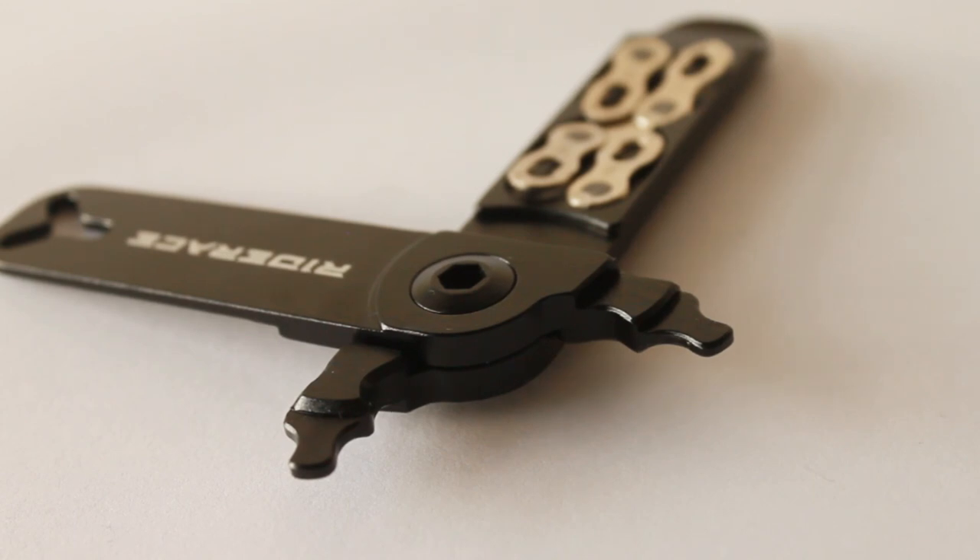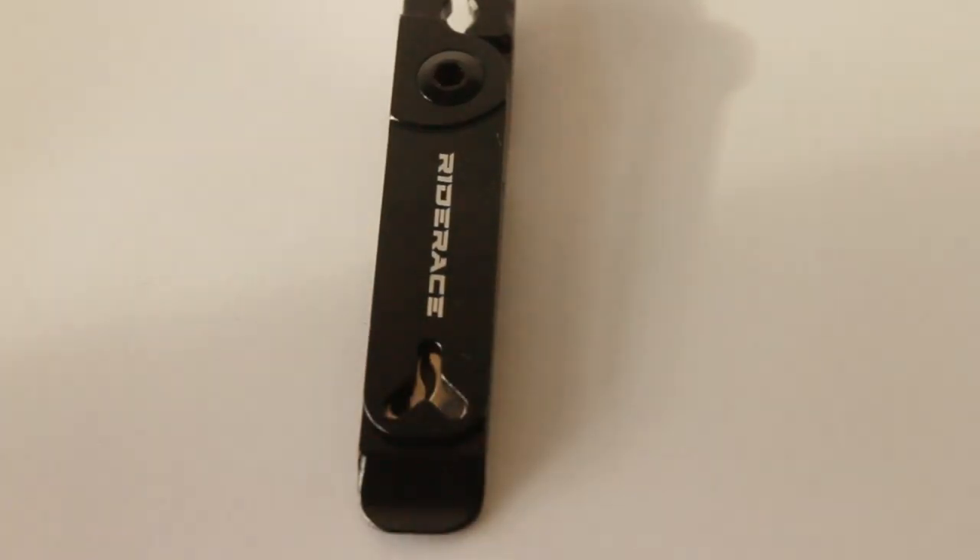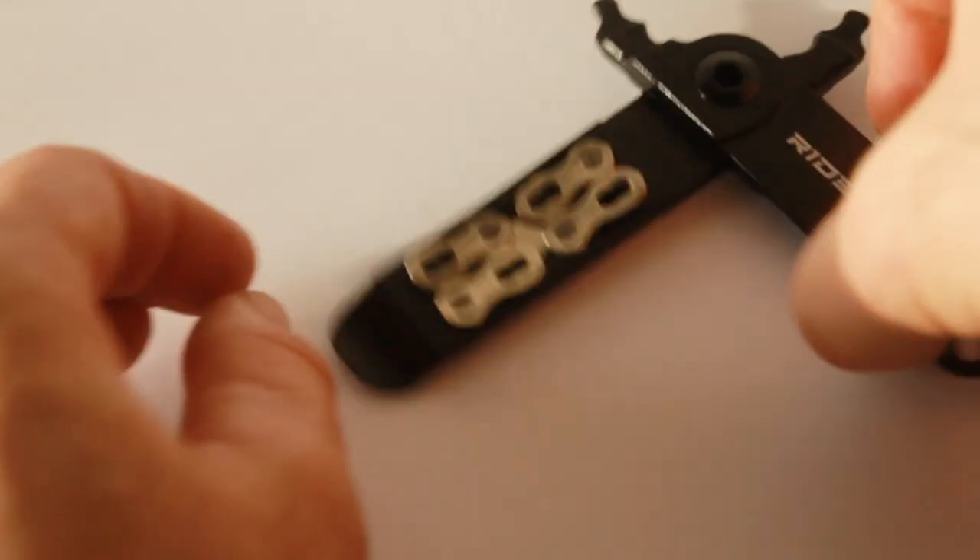For trail-side maintenance, I actually recommend the Ride Race pliers. They're not perfect — they are cheap and cheerful — but they'll get you out of a sticky situation if your chain breaks and you need to replace a couple of links with quick links. Happy days! That's it — thanks for watching, like and subscribe, and hope to see you next time.